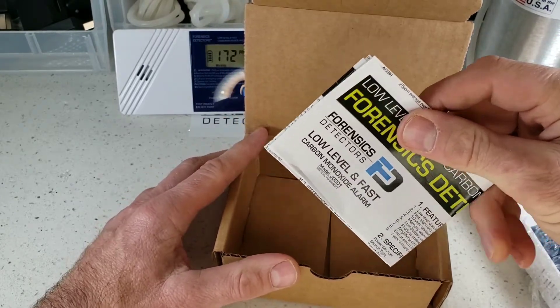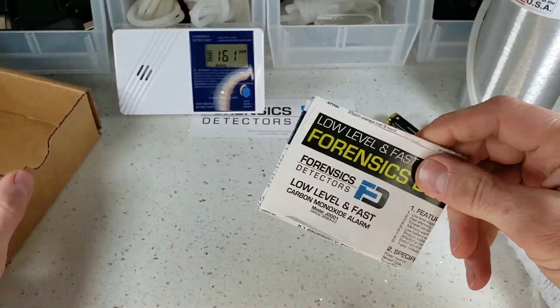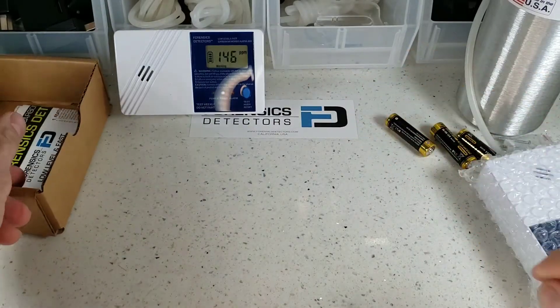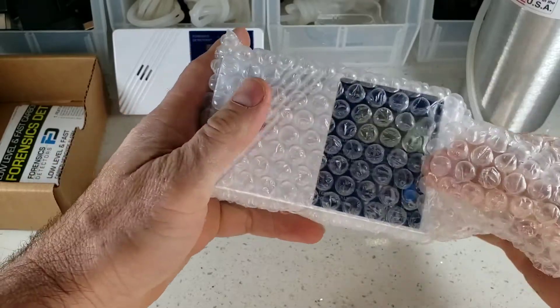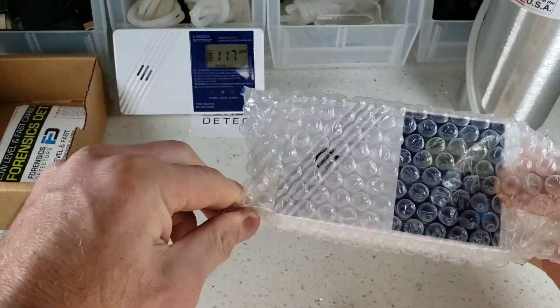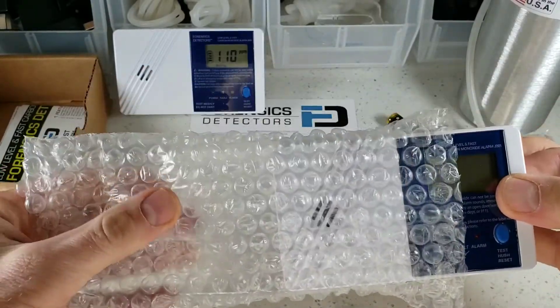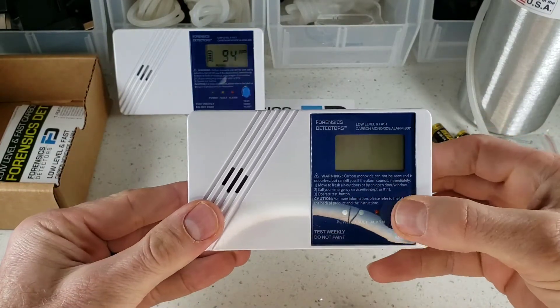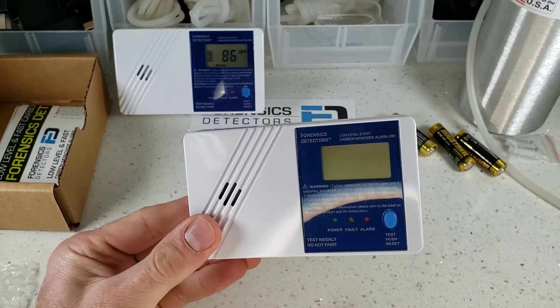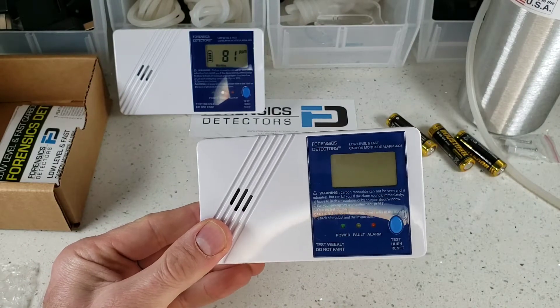Again, on our website if you lose it, do not worry. Let's put that on the side with the manual. Take out the detector in this bubble-wrapped bag here. And again, we highly encourage, as soon as you turn on the detector, to test the detector. It's very important to press the test button — that's over here. Let's go through this nice little unit step by step.